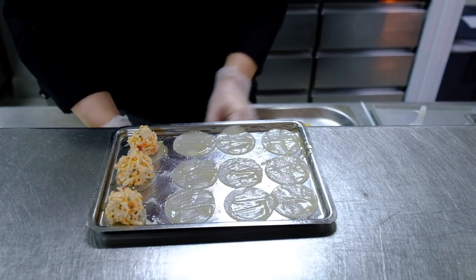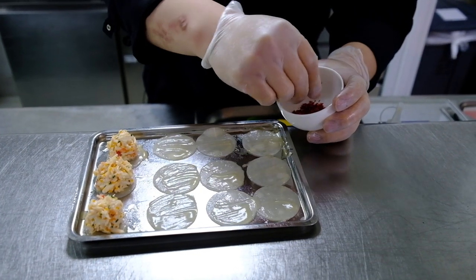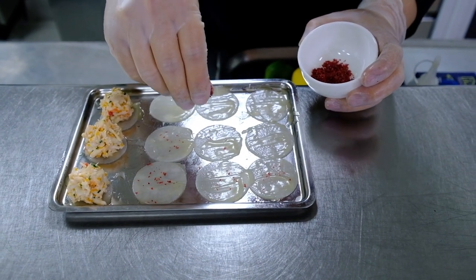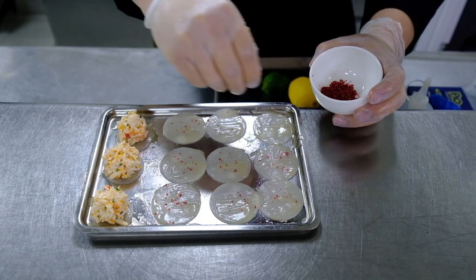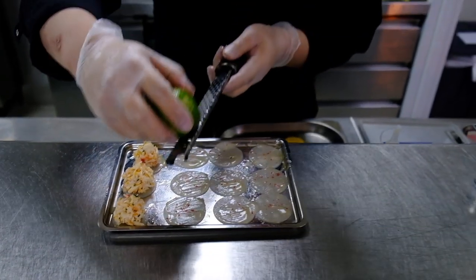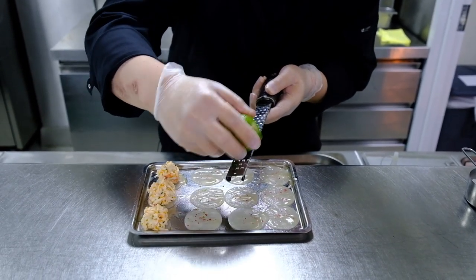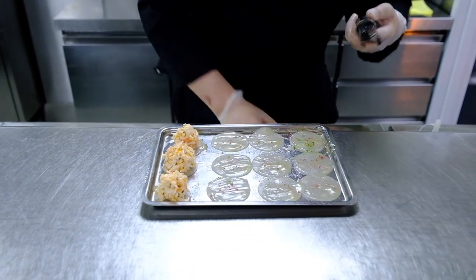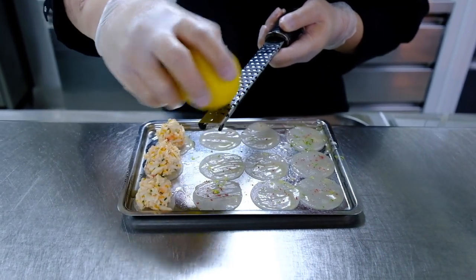I'm going to put a bit of pink peppercorn, and lemon and lime zest.